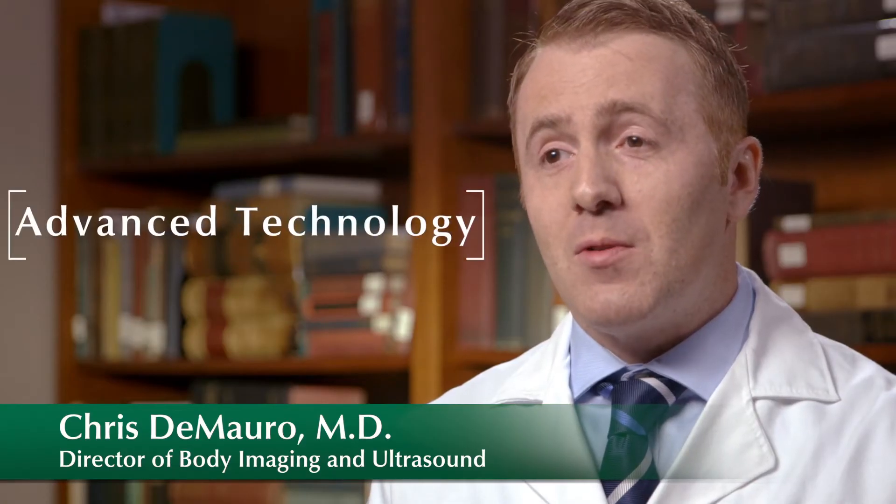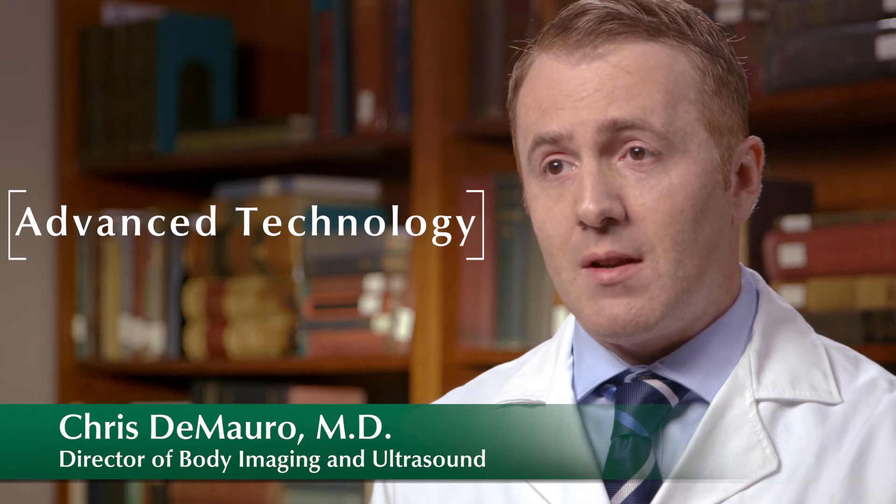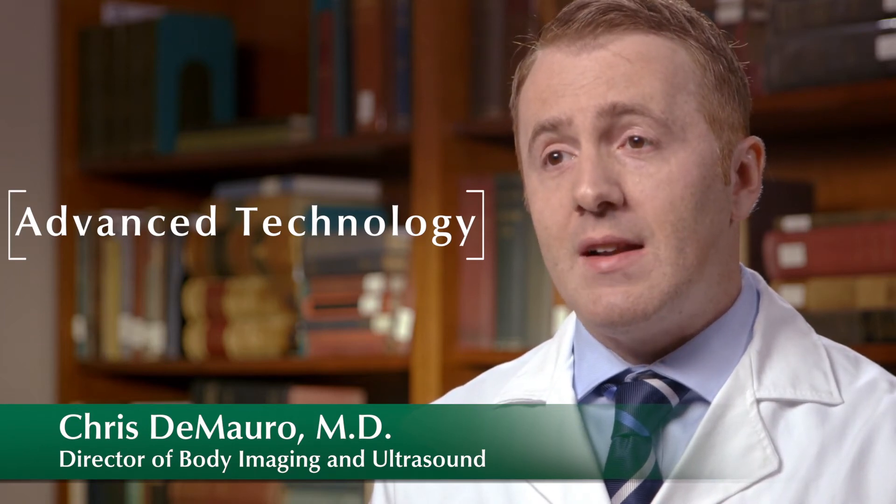Advanced ultrasound imaging is performed with standard ultrasound imaging with the addition of high-tech machines and probes, and allows us to better understand what's going on in the body.